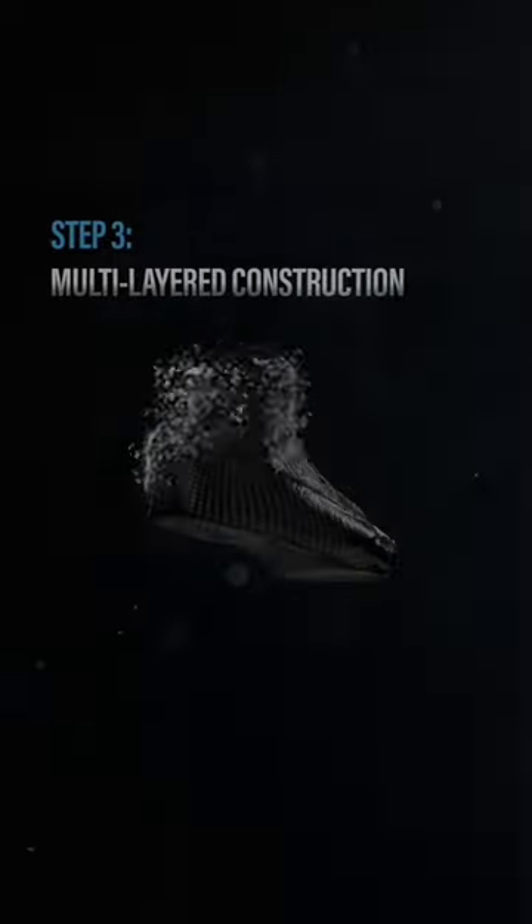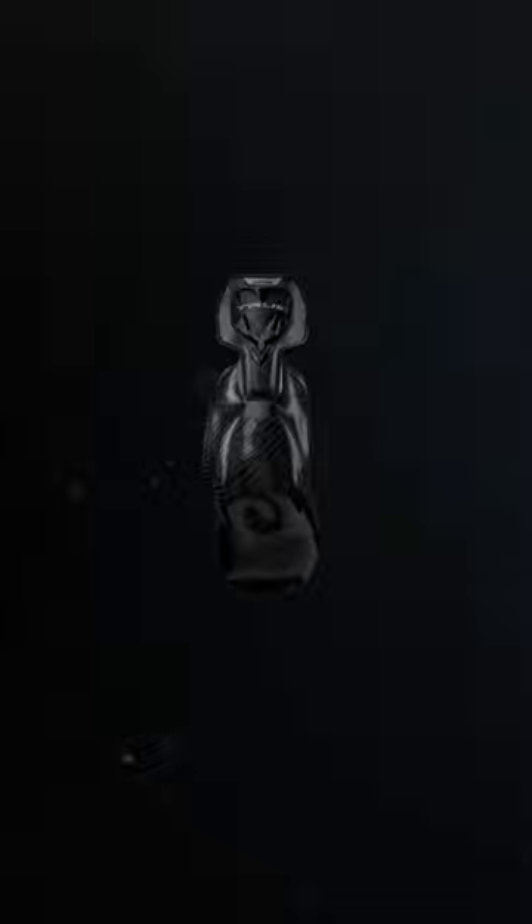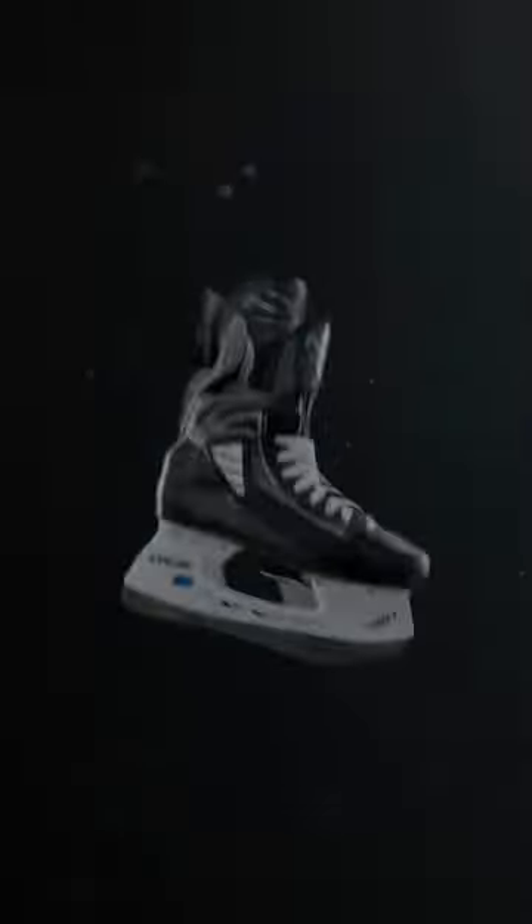We don't have an existing shape that we're trying to retrofit to your foot shape. We make a shell specific to your foot right from the beginning.